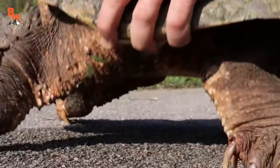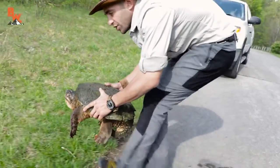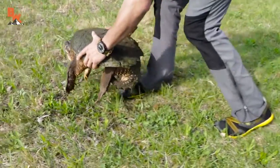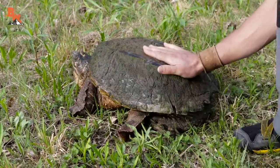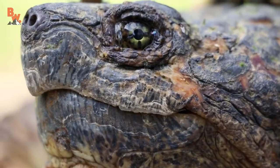Gently pick it up just a few inches off the ground and move it in the same direction that it was headed across the street. I recommend placing it five to ten feet off the road, just gently like that. Good luck sweetie, go lay your eggs. Slowly move back, make sure there's no traffic coming, get back in your car and you're good to go.